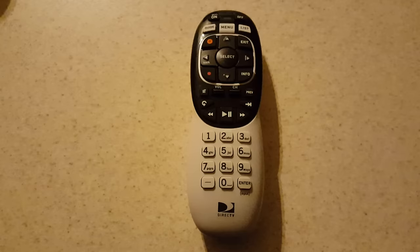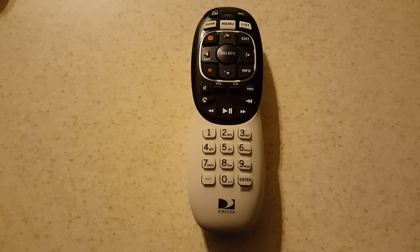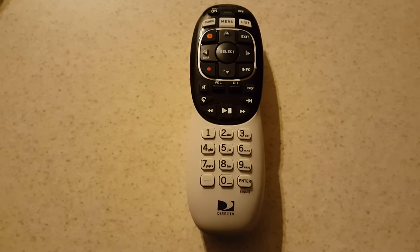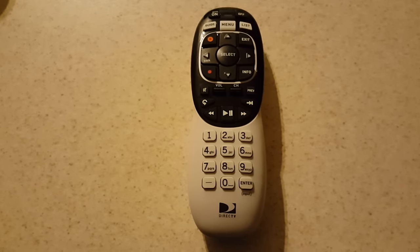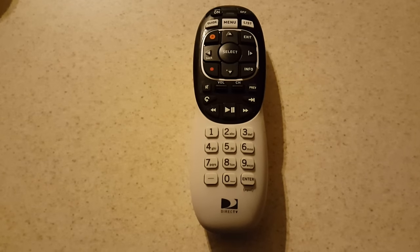What's up YouTube, it's your boy Douglas M, and today I'm going to show you how to program your TV to your DirecTV Genie remote to one of your Genie mini boxes through DirecTV.